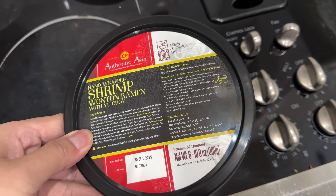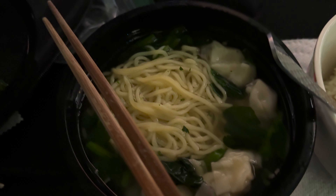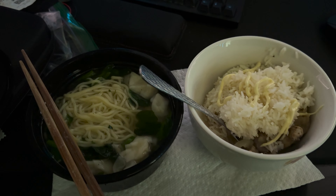Came home for lunch. Time to see what this is all about — chicken, rice, mayo, and noodles. And surprisingly this is still under a thousand calories.